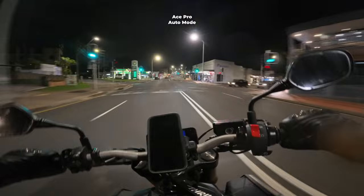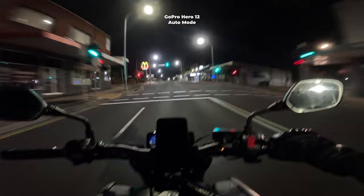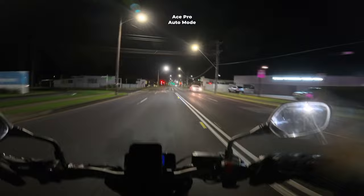The audio is coming out of the Ace Pro — I've got the mic plugged into the Ace Pro. Even when switching over to the GoPro footage, it's still coming from the Ace Pro. I'm not able to have two microphones plugged in at the same time. We're going to stop at the next service station and change the settings there.